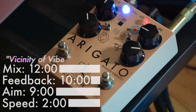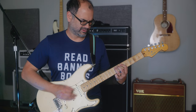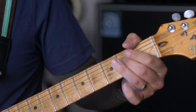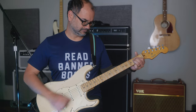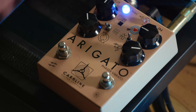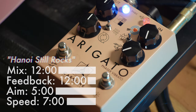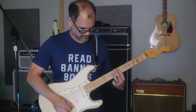Our mode switch changes the voicing of the pedal to something approximating a classic vibe. For classic phasing sounds before a dirty amp, maximize the aim control and bring the rate all the way down.